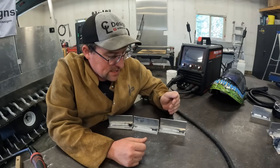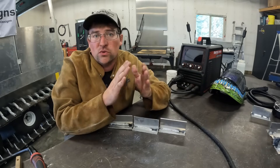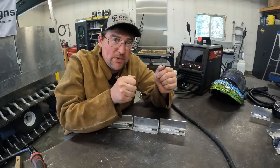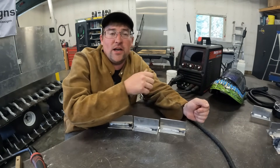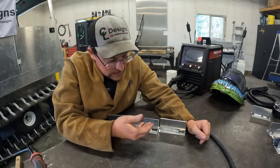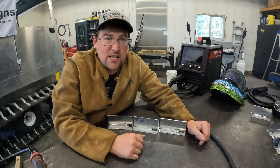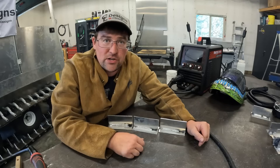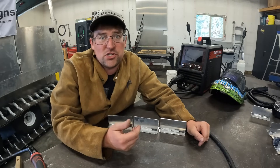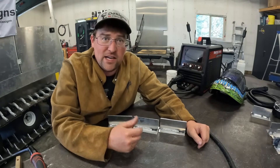Some of the other settings you can play with on dual pulse include changing your frequency. Lowering your frequency gives you a little more time at hot and a little more time at cold. You could also increase that frequency and get it cycling a lot faster. It's really going to depend on the project. Playing with those base levels and the inductance — there are a lot of settings to dial in and it really just takes practice. I have a ton of test coupons I've been playing around with; you've just got to learn it.